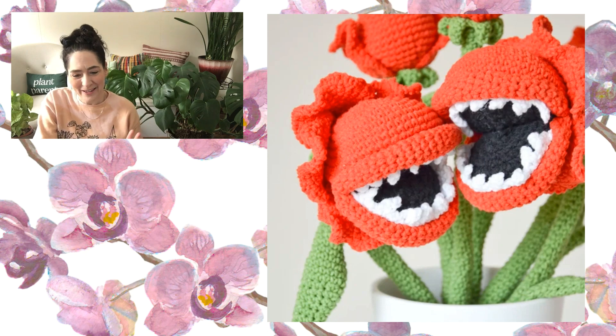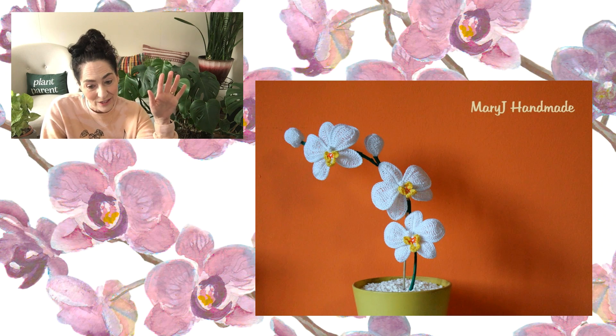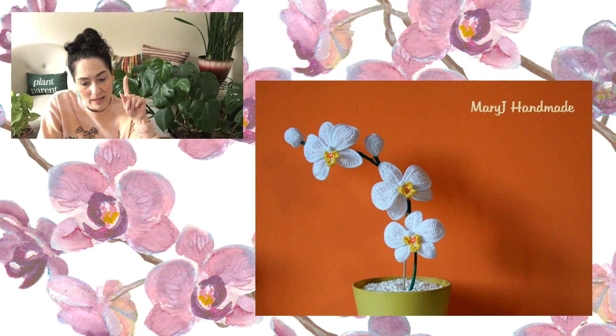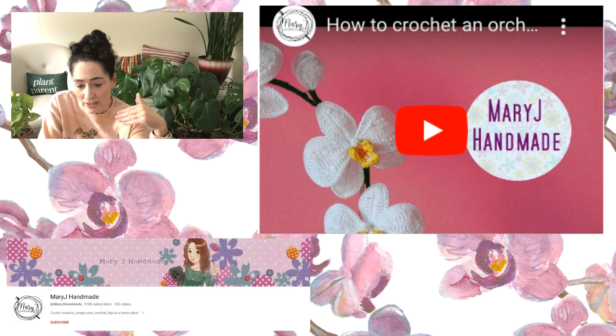We've got one more pattern left and it is another orchid. This one is a video tutorial — available in English and also Italian, so just scroll down until you find English. There's part one and part two. It is absolutely beautiful, and I'm glad there's a video tutorial because it looks a little tricky.